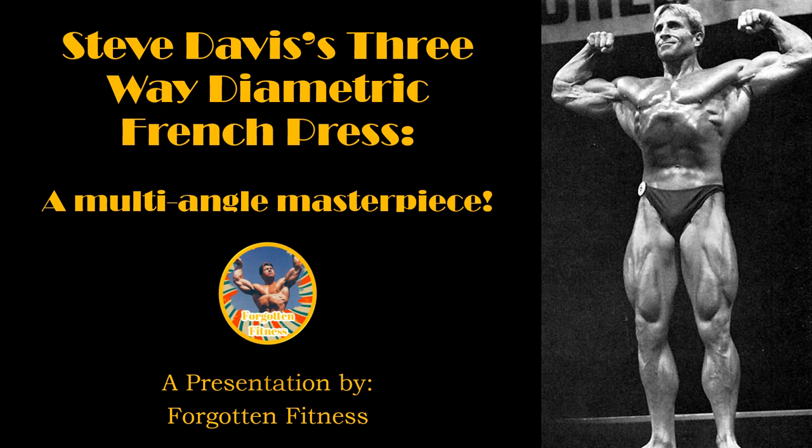Hello again, everyone. This is Rudolph Wilkins of Forgotten Fitness, and today I will be teaching you about Steve Davis' three-way diametric French press.